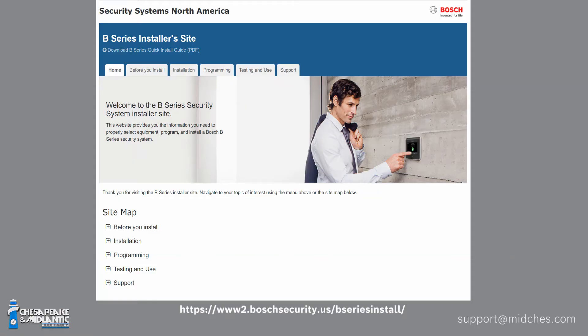Bosch has a huge number of technical resources. First, there's the Bosch B-Series installer site — a website that goes step-by-step on how to actually install a system. They've got full instruction manuals for every device, wiring videos that show you how to wire stuff up, and unboxing videos that show you how to take everything out and get everything put together. Most of these videos are really short with no words, just movement, so you don't have to read an instruction manual to get the whole thing working.